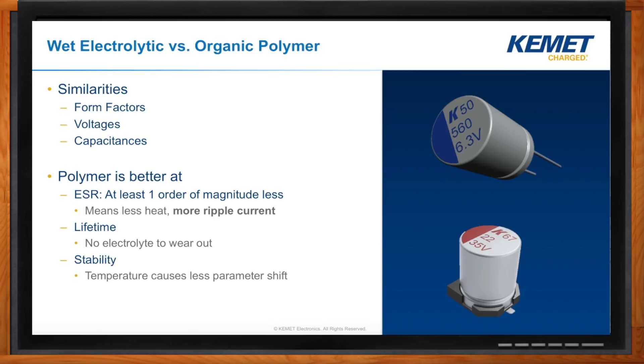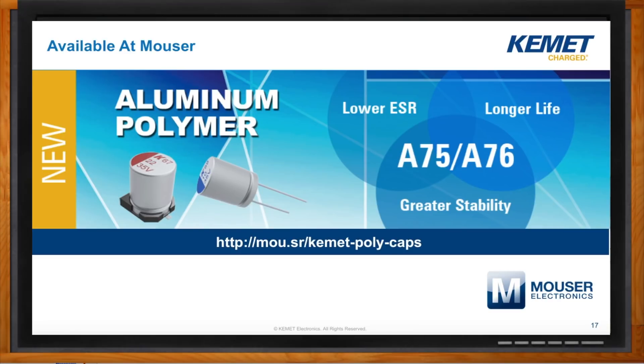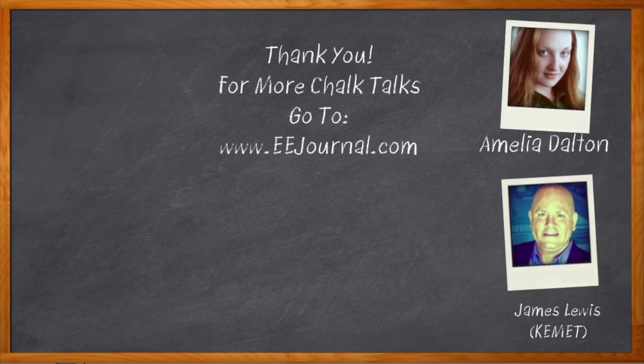I think that's all I have time for today. Thank you so much for joining me, James. You're very welcome, Amelia. Aluminum capacitors are very popular, and it's really important to understand the difference between these two types. And don't forget to click that link — there you can find out more information about capacitors from Kemet. For Chalk Talks, I'm Amelia Dalton from eejournal.com. For more Chalk Talks, check out the Chalk Talks section of eejournal.com or head on over to YouTube, keyword eejournal.